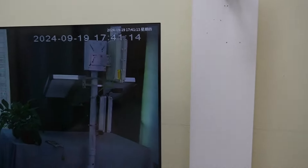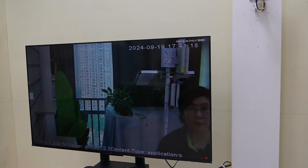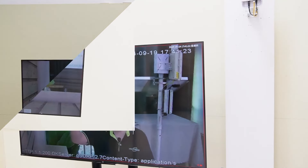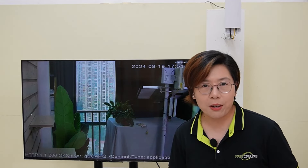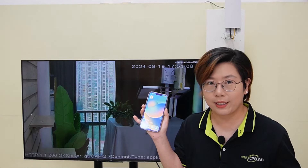Looking at our big screen monitor, we can see a live video feed instantly displaying on the monitor. And not only can you view your camera feed on a big screen monitor — you can also do it on your mobile device to ensure everything is working smoothly.